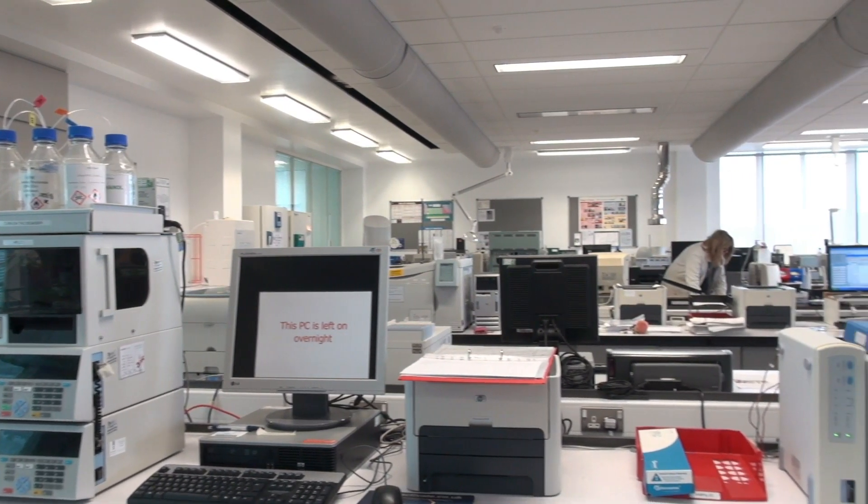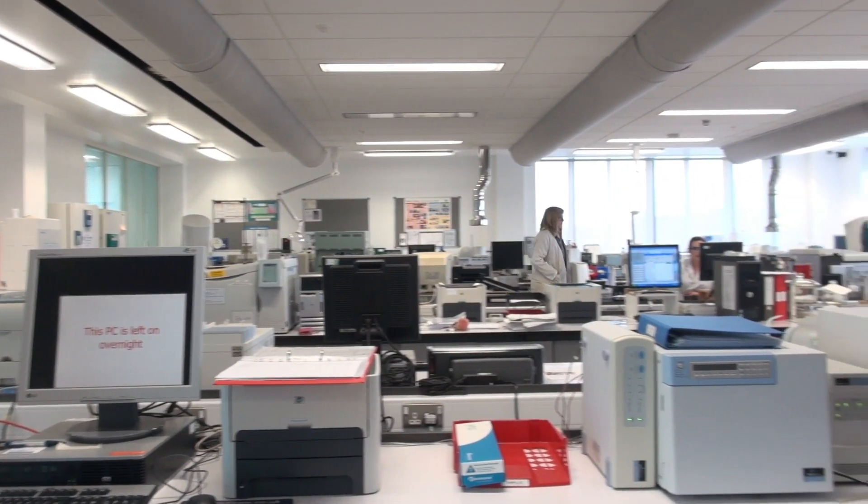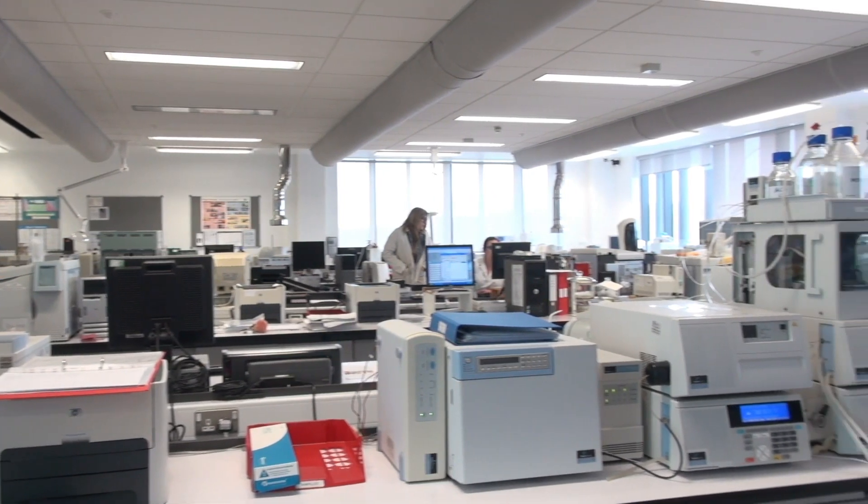Polarography uses a mercury drop, but we've got all the basics from infrared spectroscopy through to gas and liquid chromatography and a whole load of others besides. Right from the first year we get students in here analysing samples.